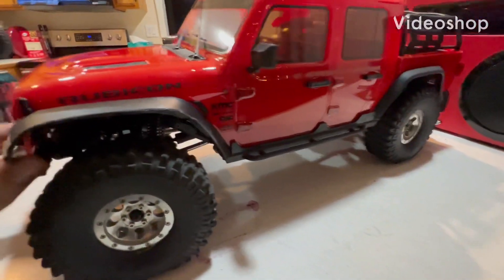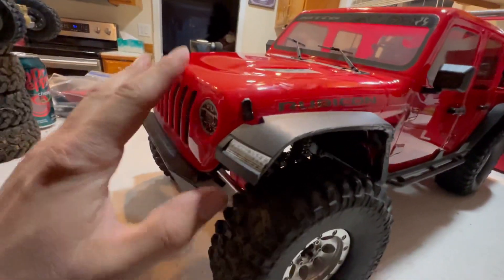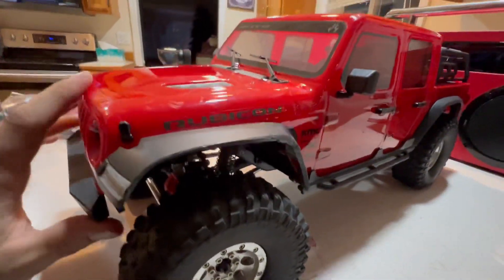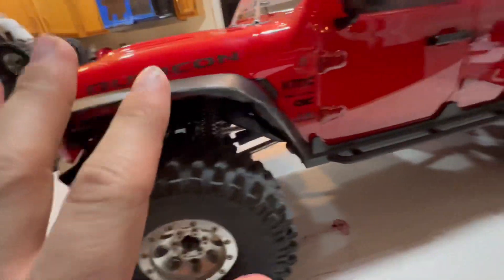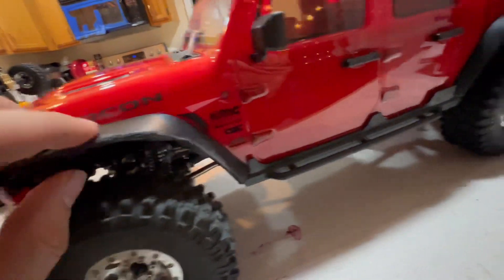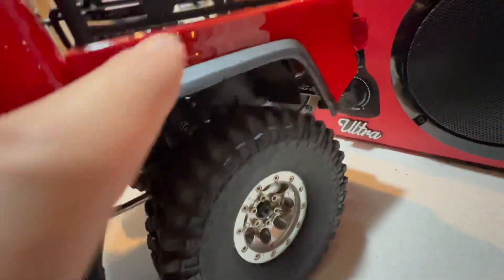What's up you guys, CFR here, and today I have a little update build video on Kristine. What I did was trim the fenders — it was rubbing with the stock fenders pretty bad on some of the stuff I was doing, so I trimmed the fenders up a bit all the way around, front to back.